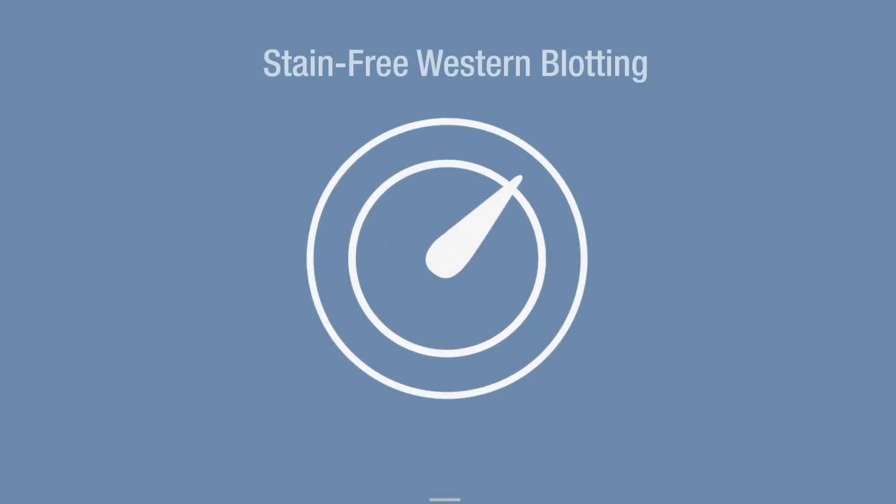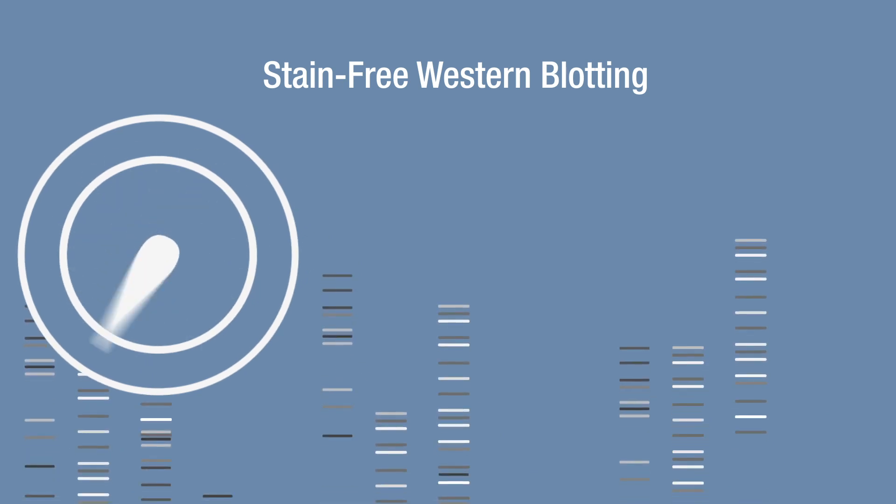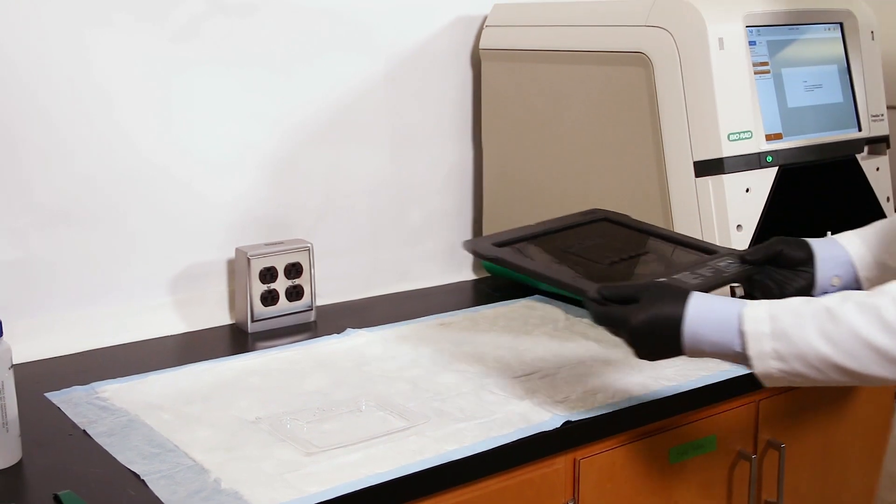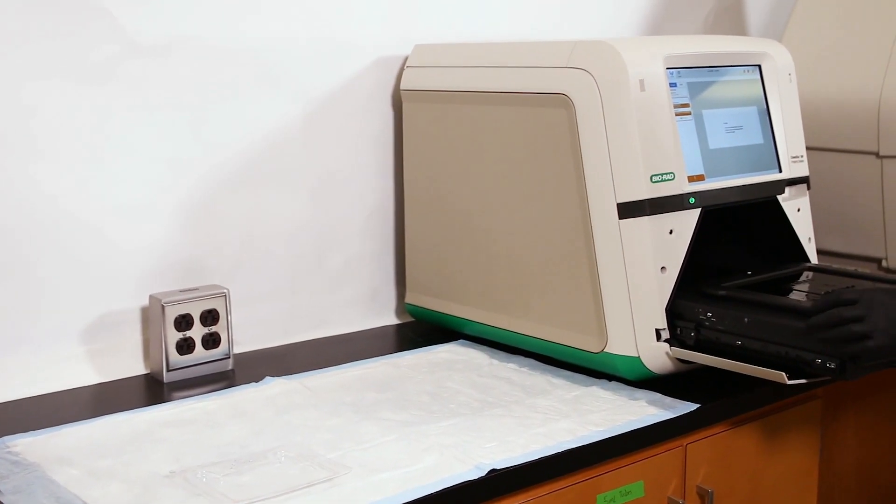Stain-free technology is a powerful tool enabling faster results and better data in Western blotting experiments. Stain-free Western blotting follows the simple steps you already practice.